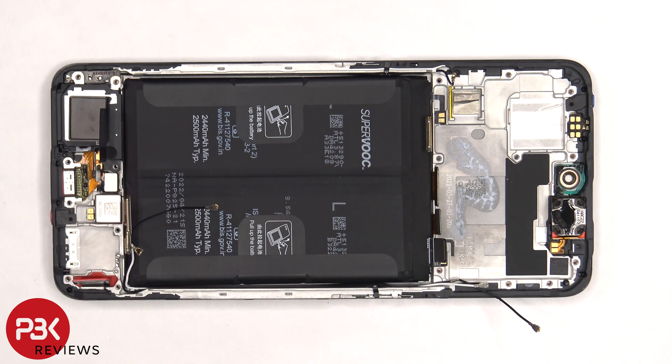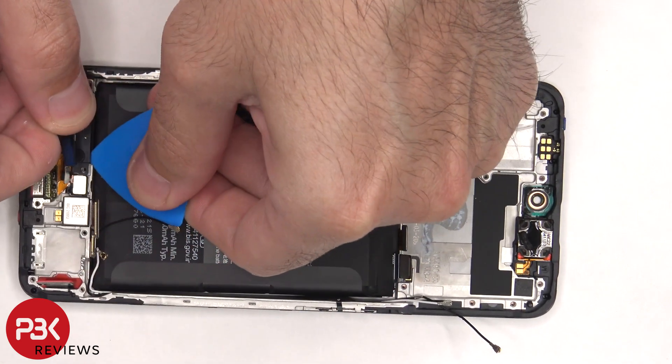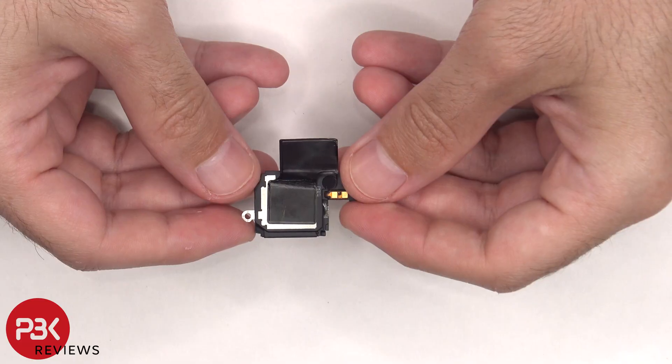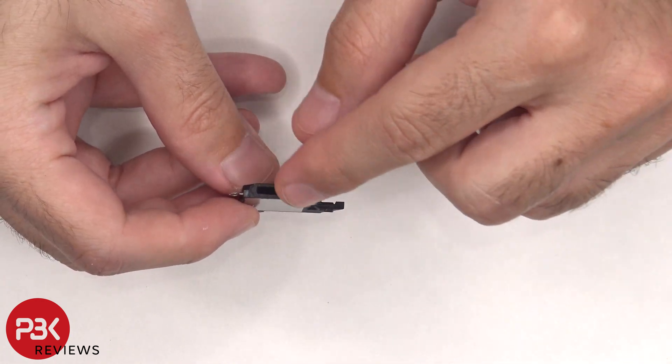Now the bottom speaker can be lifted up and removed. There's some more graphite film on the bottom speaker, and there's a mesh filter over the speaker opening.